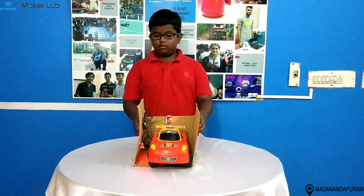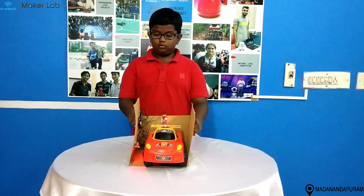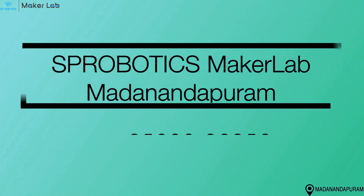So, this is my wonderful project. I hope you all like my project. Okay, thank you, bye.